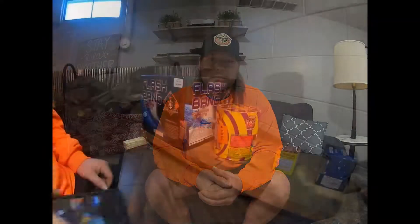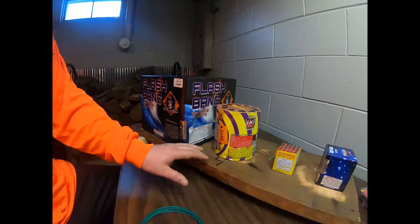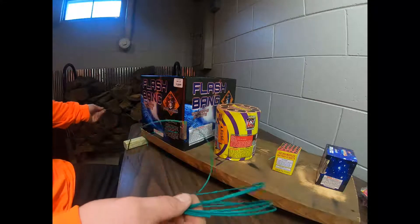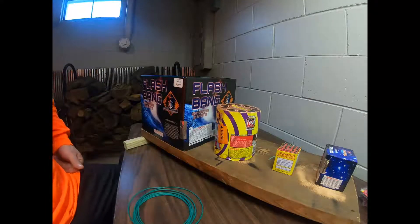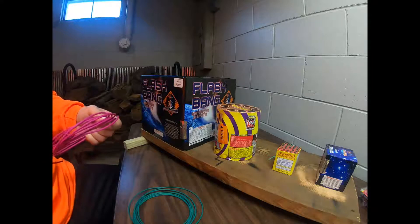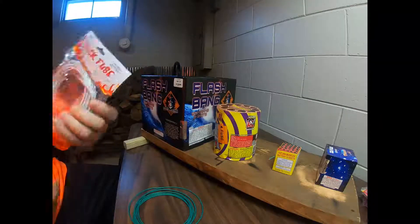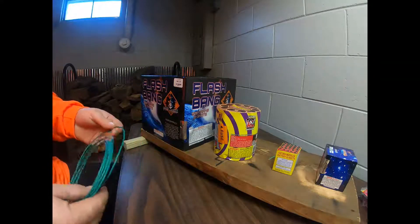We're going to take you to the other part of the basement and show you how we set it up and start the fusing process. This is going to be my first board — as you remember from yesterday, they're pretty stable with the liquid nails. I'm going to use what they call cannon fuse, which burns about 15 to 20 seconds a foot, to start the show off a little slower. Then I'll move into what they call perfect fuse, which will speed up the show a little bit a few boards down the line. For the finale I'll use quick fuse, which is about three seconds a foot and burns very fast.